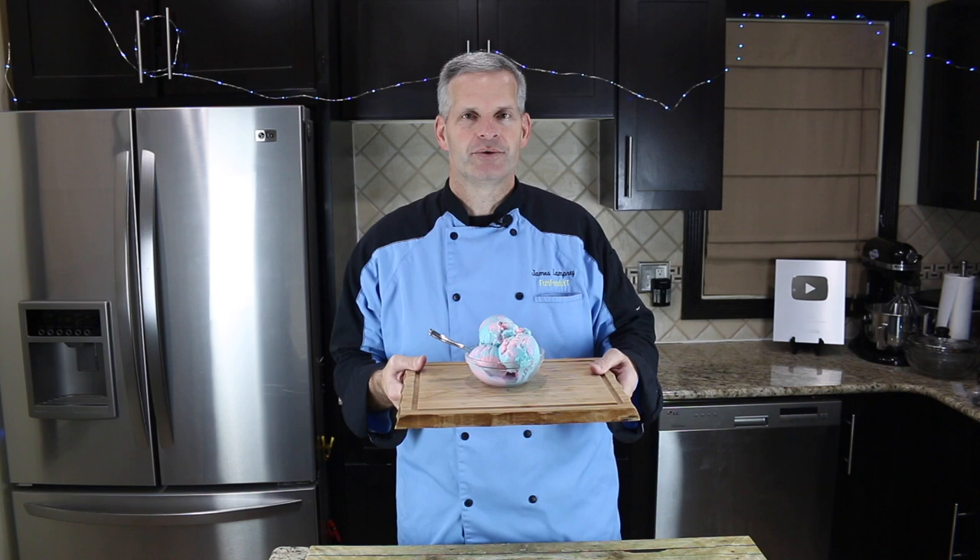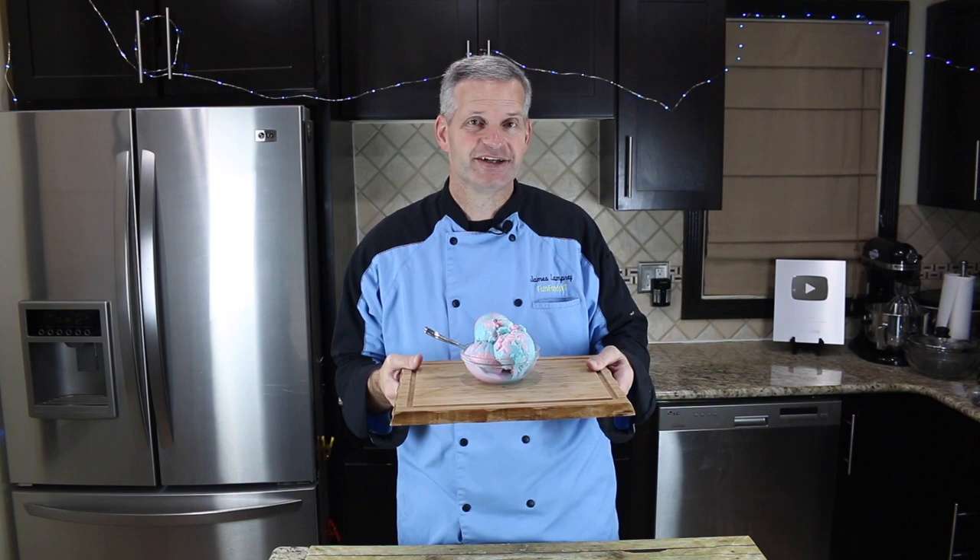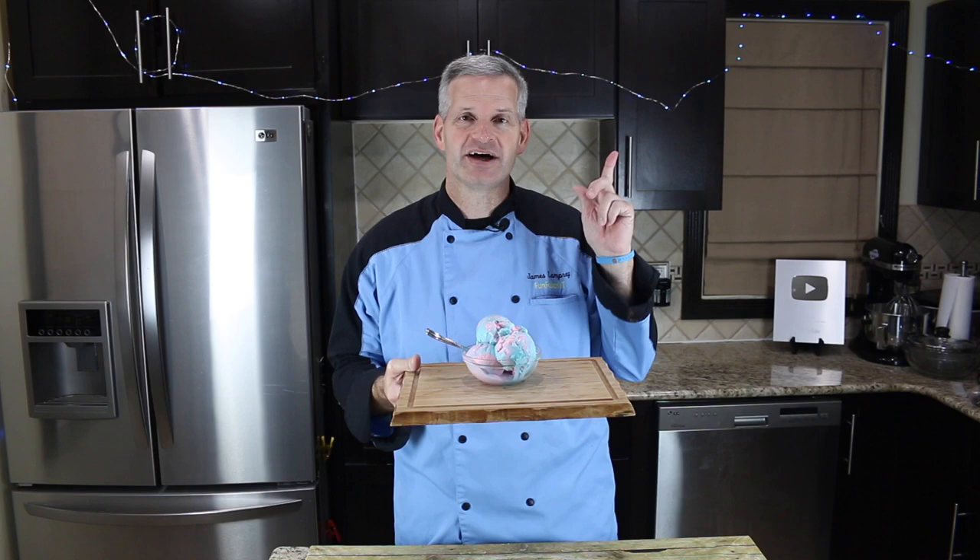Well, thanks everyone for watching. I hope you enjoyed watching me make this cotton candy ice cream. It was a lot of fun making this and it tastes amazing, so I hope you get a chance to make it for yourself. And if you do, please share with me on any of my social media at FunFoodsYT. Also, check out my cotton candy fudge video — I'll put an iCard up there and a link in the description below. Go check it out, you don't want to miss it. So until then, I'll see you next time.